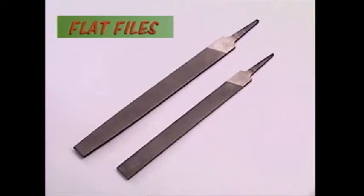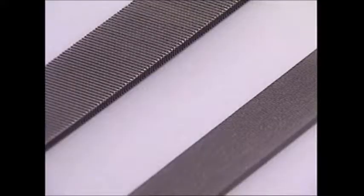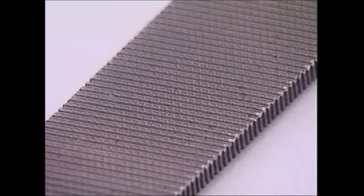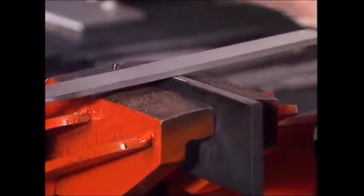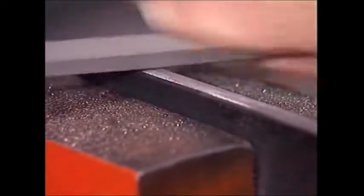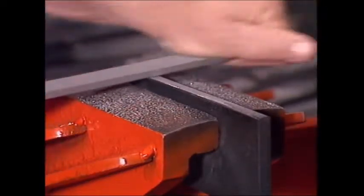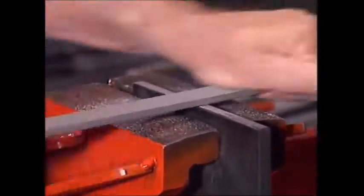What makes one file different from another is not just its shape but how much material it's designed to remove with each stroke — that depends on the teeth. These are both flat files, the most common general purpose type, but their teeth are different. The teeth on a coarse grade file are longer with a greater space between them, removing a lot of material with each stroke and leaving a rough finish. A finer file has shorter teeth, removes much less material on each stroke, and the finish is much smoother.